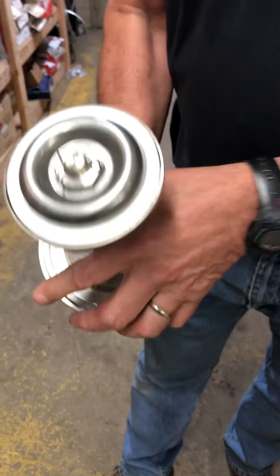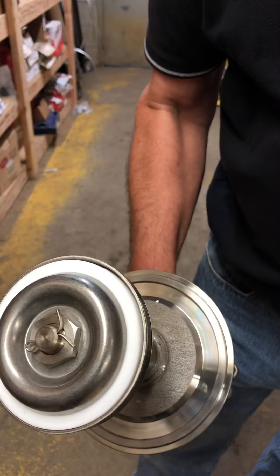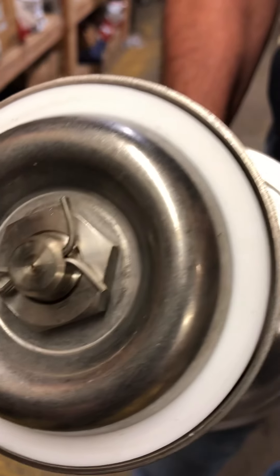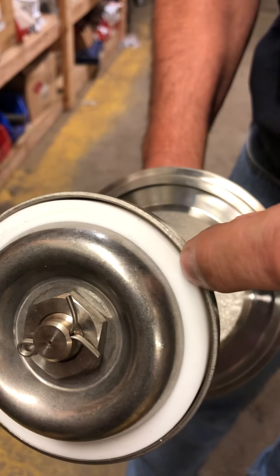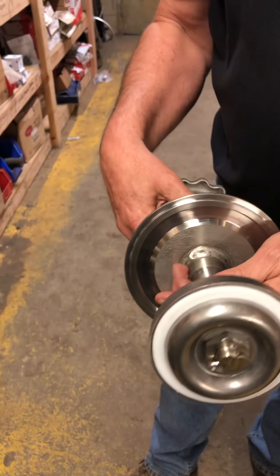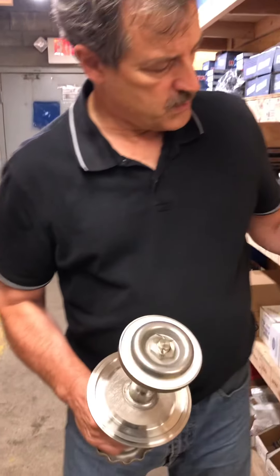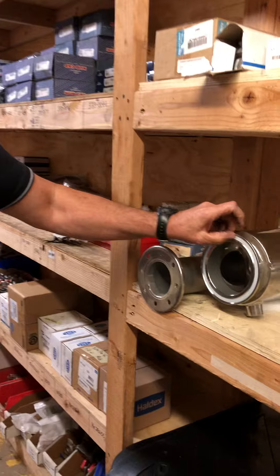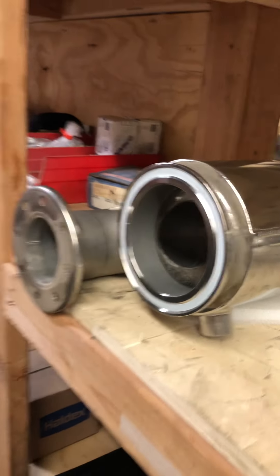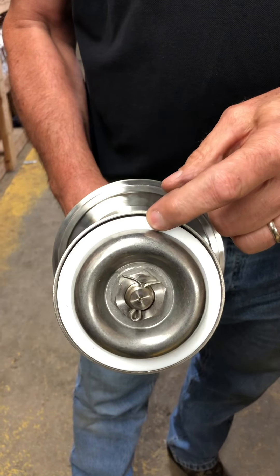The second thing I want to mention is the gasket itself. When you have a trailer that's leaking product out of the external valve with this valve shut, it's generally that gasket right there that is not closing properly. So those are the two places you'll see leakage right off the bat — the cotter key area, or the gasket allowing product to leak out when the valve is closed.